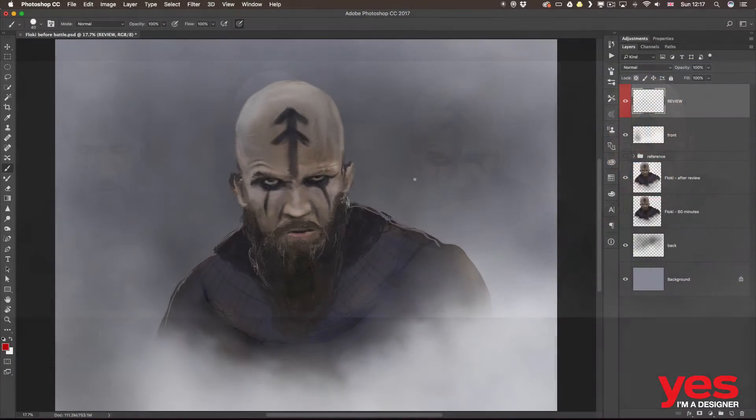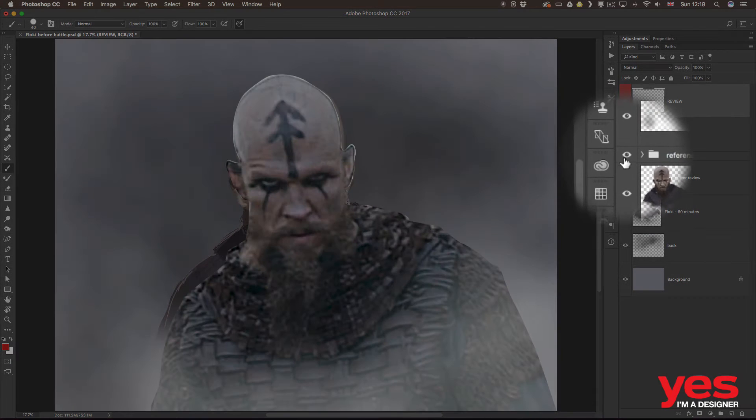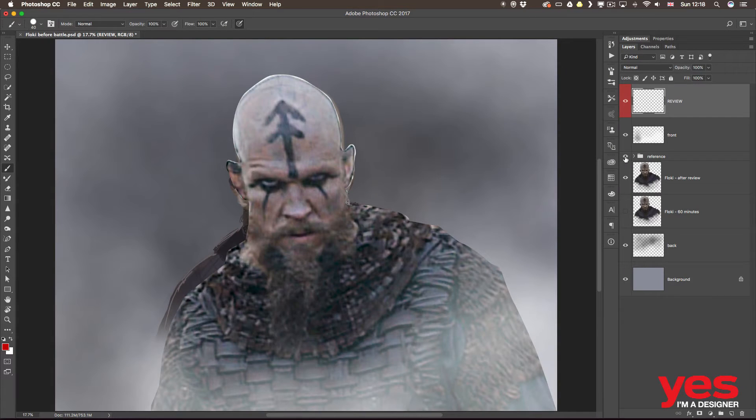The best way I've found to review my work is to have the original reference photo overlaid on my art, so when I turn it on I can see exactly what's different. But it is very important that you shouldn't overlay the reference and work from it for the whole process — you should only do this at the end or just before finishing the work.